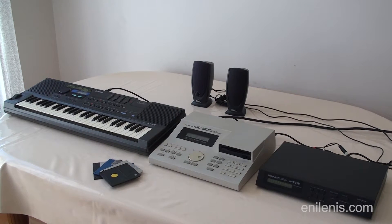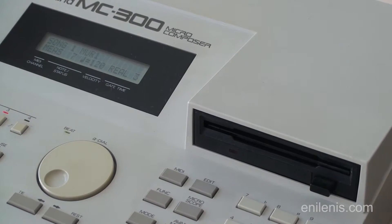Hi! Today I'm going to show you how to replace a disk drive on an old Roland MC300 MIDI sequencer with a USB floppy emulator.